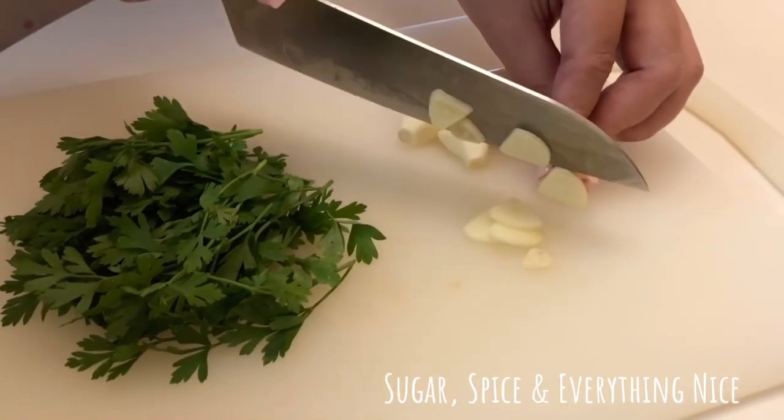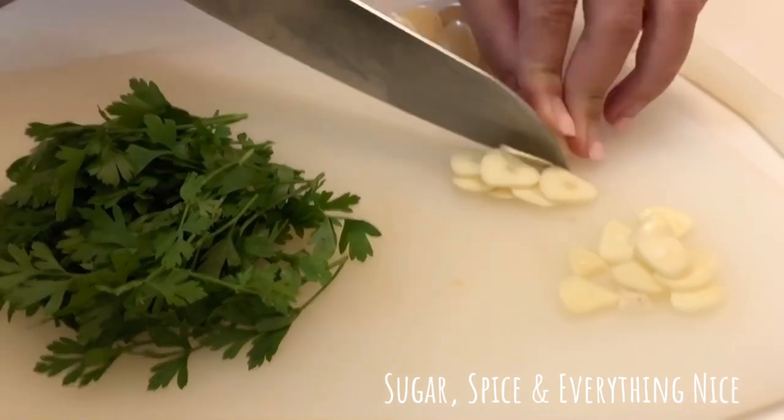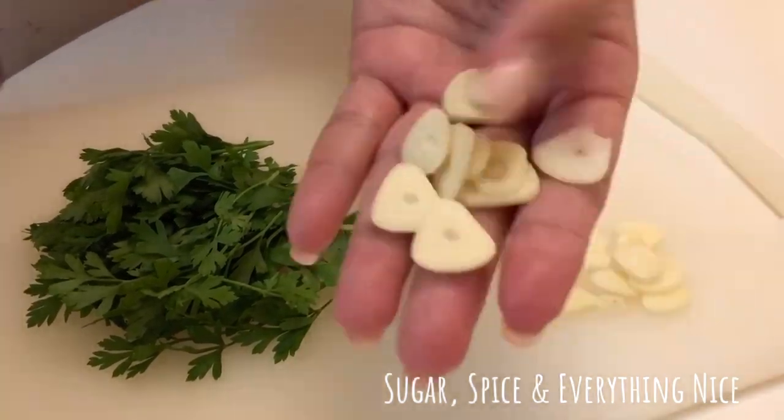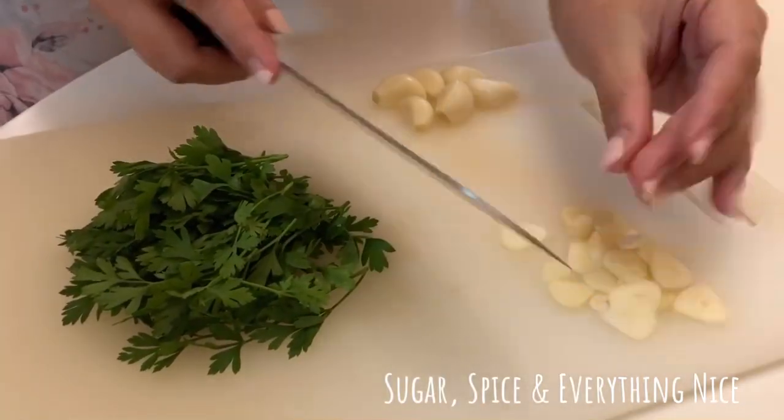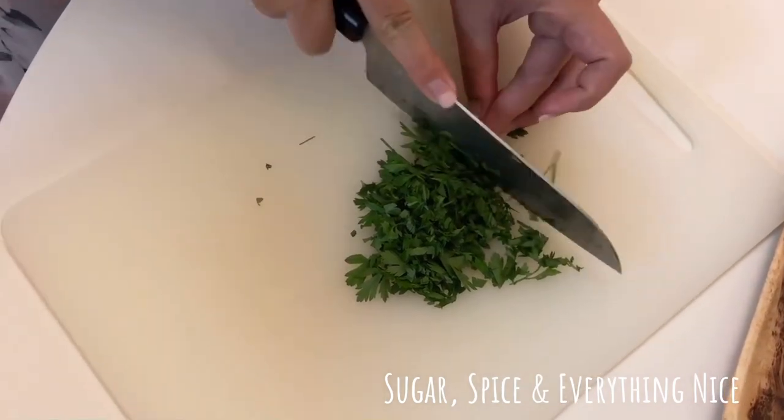Let's start with the sliced garlic, just like this, then the finely chopped parsley.